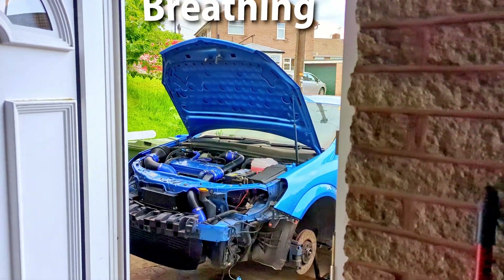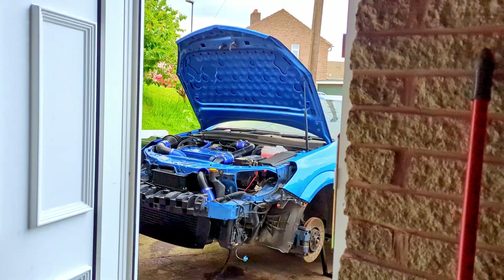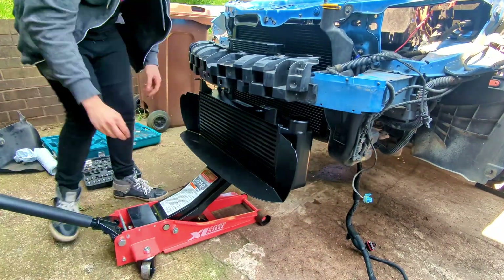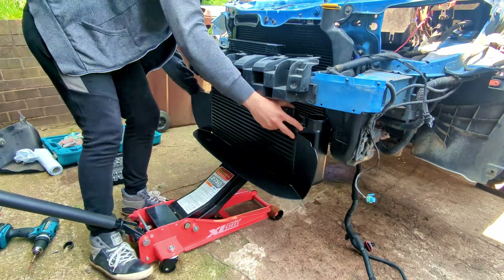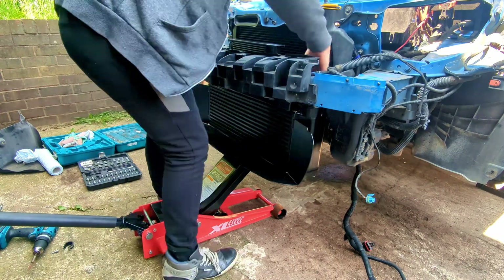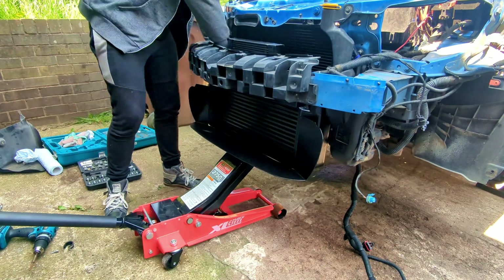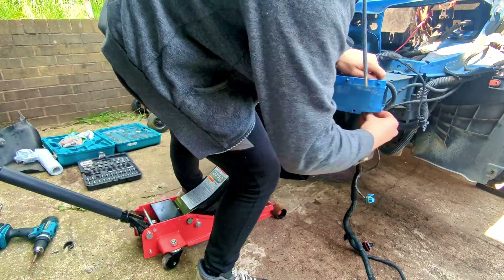Now to finally push the car over the 300 horsepower mark we're going to need to spend a bit more money and do a bit more work. The main thing that's needed to get into the 300 horsepower region is an upgraded intercooler. An Airtek, Courtenay Sport, MTC, Wagner or Nevlok intercooler will reduce the charge temperatures and improve flow through the intake, since the stock intercooler's capabilities are pretty much reached around 280 horsepower.